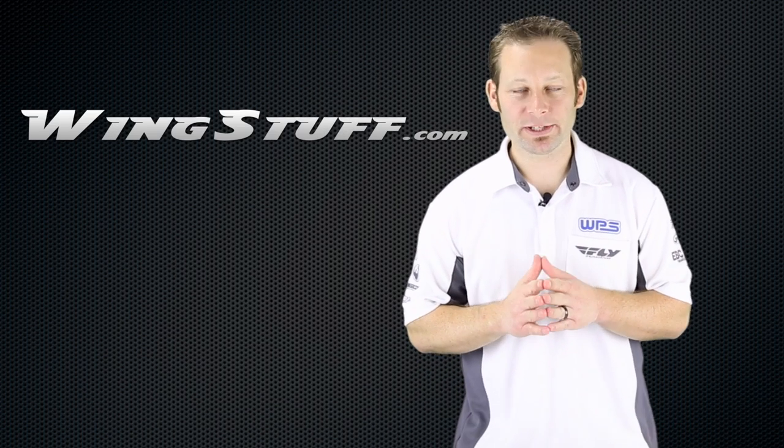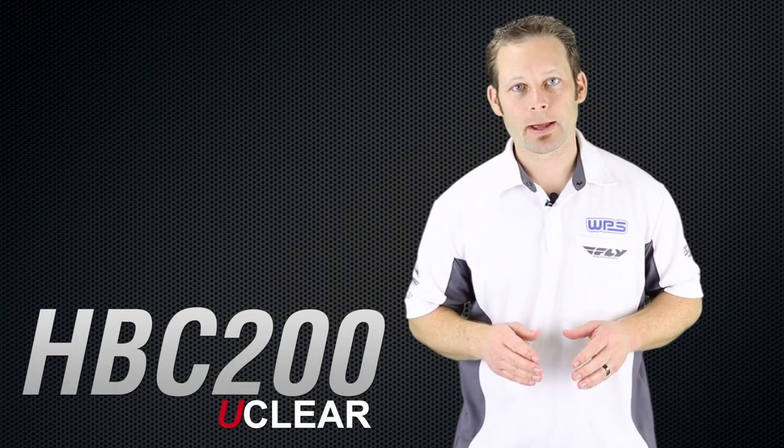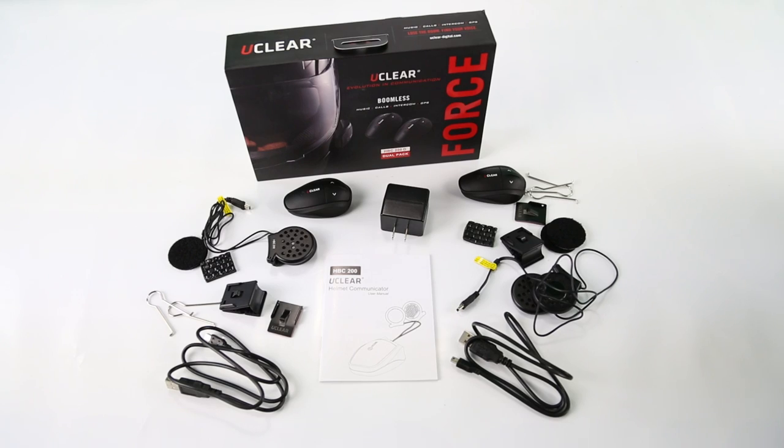Hey guys, Joe here with WingStuff.com and CycleGiant.com to talk to you about the HBC200 by U-Clear. If you're familiar with U-Clear, the first product I introduced to the market was their HBC100.